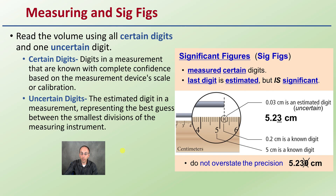Now measuring — we talk about significant figures. This is going to be really important throughout all of your chemistry and calculations. When reading volume, you use certain digits and one uncertain digit. Certain digits are the ones that are actually known with complete confidence based on the measuring device, scale, and calibration you're utilizing. An uncertain digit is an estimated digit — a measure that represents the best guess of where that smallest division lies. Here we're looking at measuring a ruler; the same concept applies to this length of tubing.